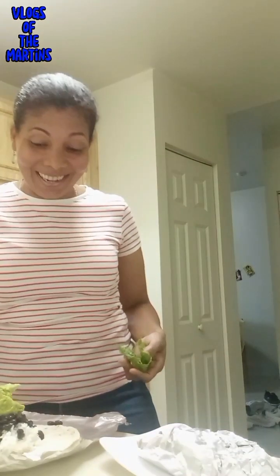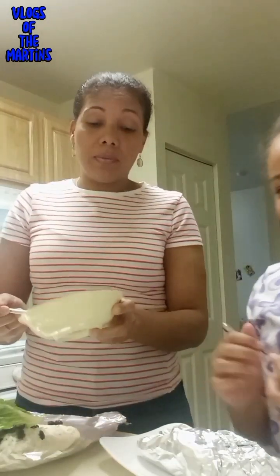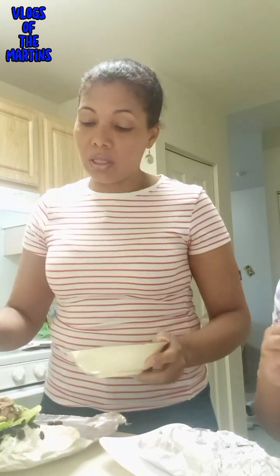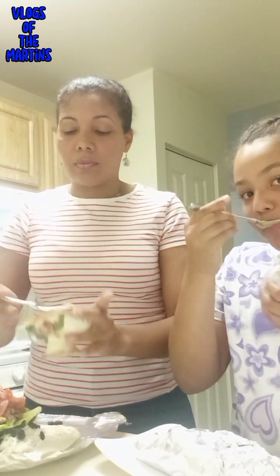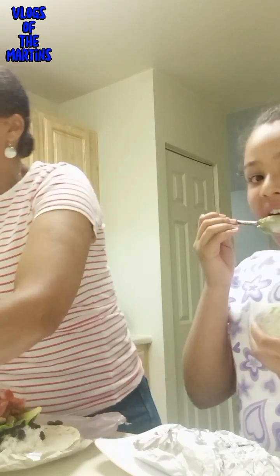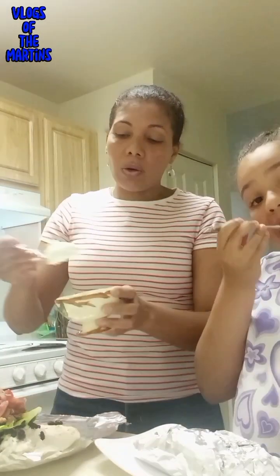I will be adding some lettuce. I will also be adding some chicken. She likes adding in everything on the menu! In my case, I will be adding some pico de gallo. How do I prepare the pico de gallo? Just a little tomato, a little onion, and some lemon. I hate onions! And now I will be adding the sour cream.